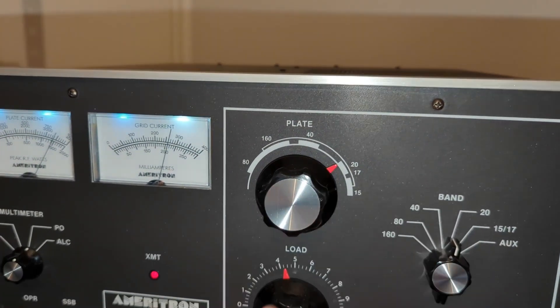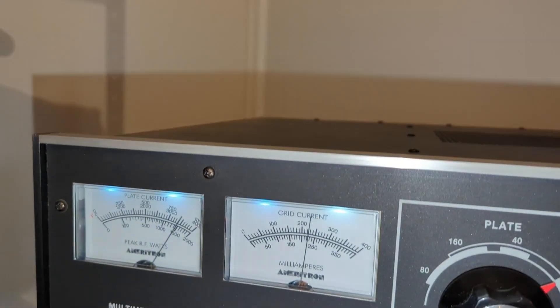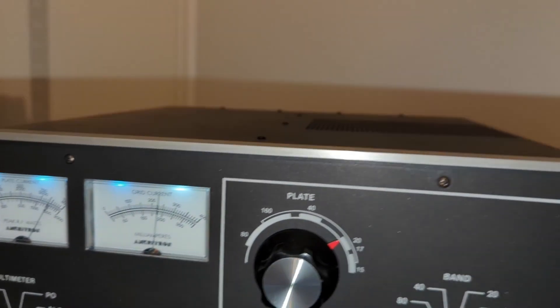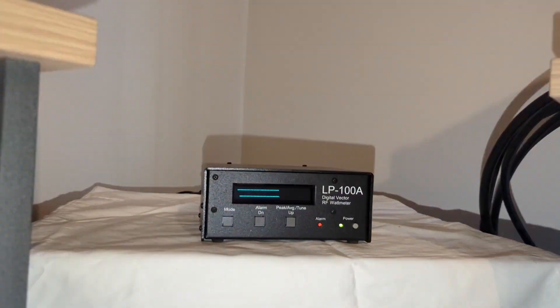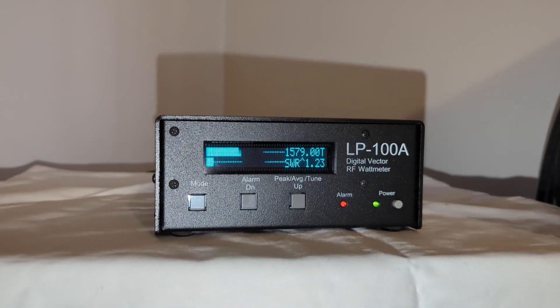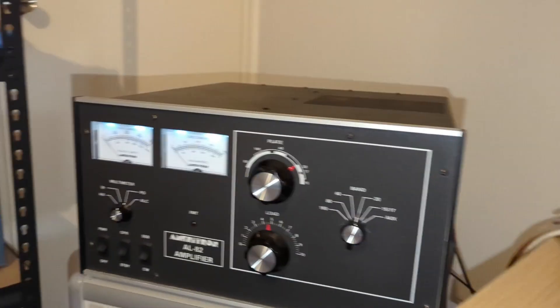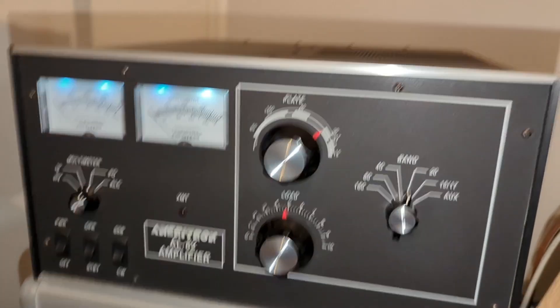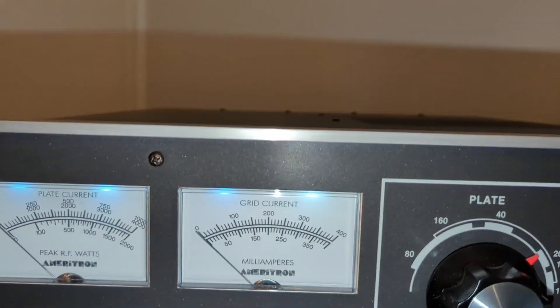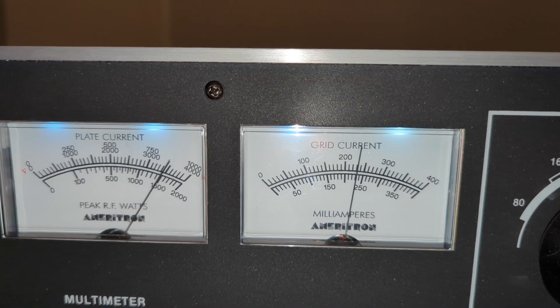We peaked the grid and I'm going to back things down slightly. You can already see that's where our maximum output range is. And there on the meter — 1500 watts. 1500 key down, which is our design specification. The power meter on the unit is also pretty accurate — 1500 watts.